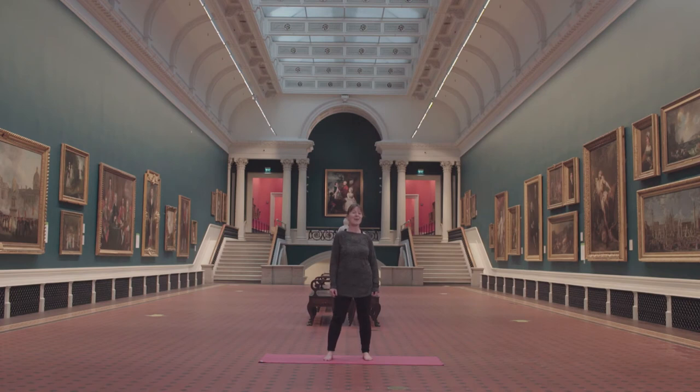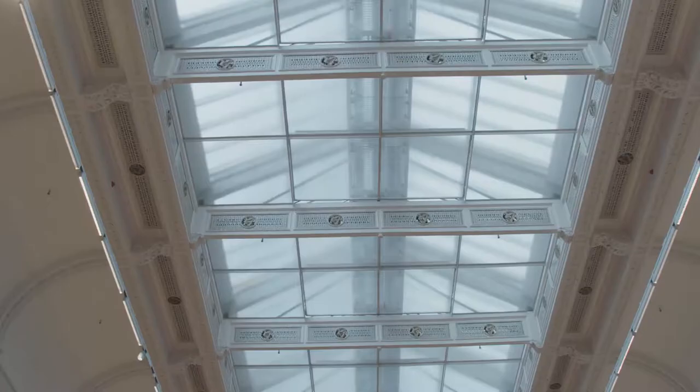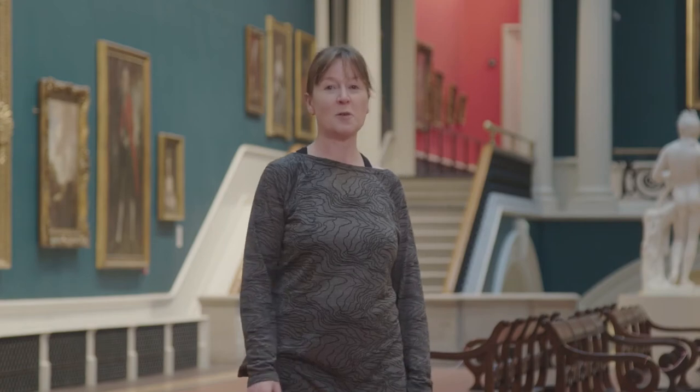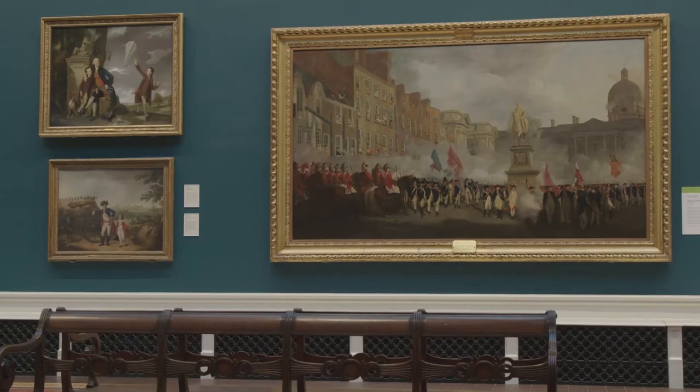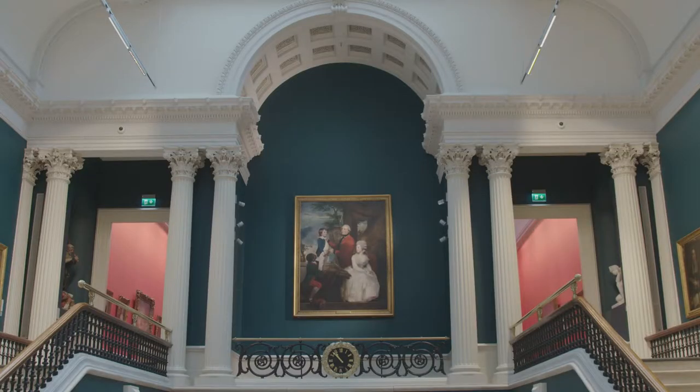Welcome to the National Gallery of Ireland in Dublin. We're delighted to be taking part in St Patrick's Festival. The gallery opened its doors in 1864 and this is the Grand Gallery in the Dargan Wing. Check out the beautiful ceiling with glass with natural daylight flooding into the space, the beautiful colours on the walls. A lot of the paintings show finely dressed ladies and gentlemen from the 18th century.